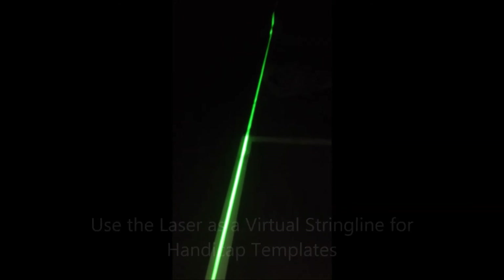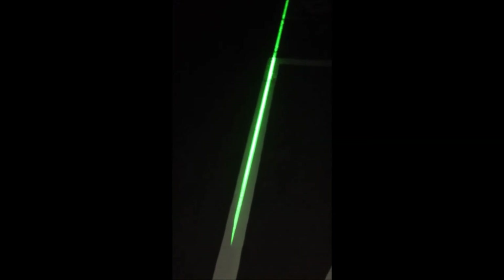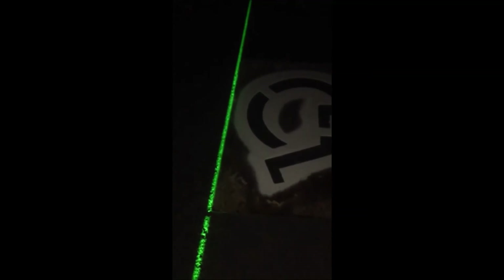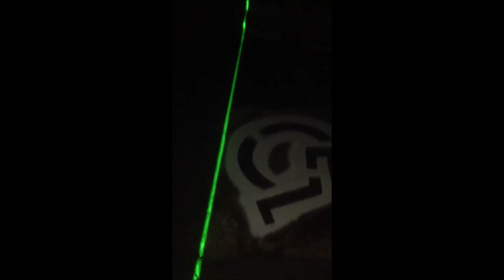Make sure your handicaps are laying out really nice. You can see I've got my laser at the end of my stall here, and when I lay it out like this, I just make sure my handicap is laid out perfectly, so that way all the handicaps line up really nice when you're done.